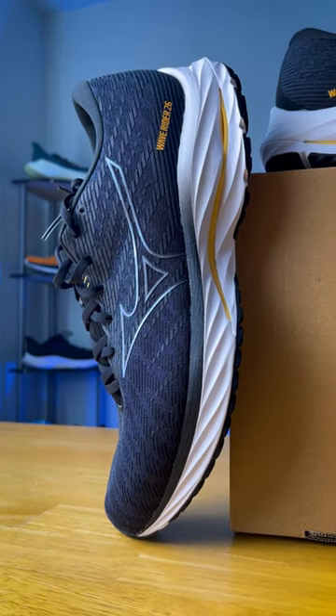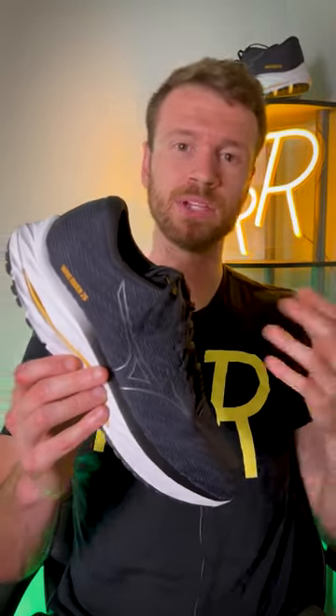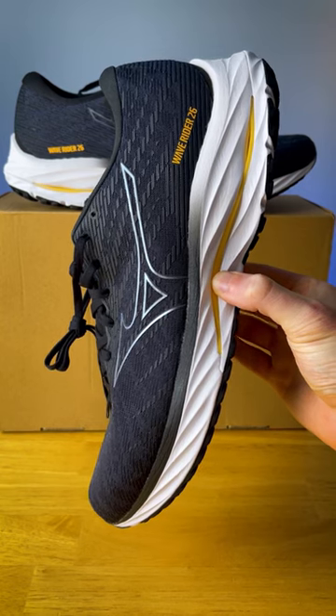Overall, the WaveRider 26 is definitely a workhorse daily trainer, meant to handle a ton of miles. You've got a lot of premium materials here that should last a while. The shoe is on the heavier end of things, but I do think Mizuno fans will appreciate that new thicker midsole.